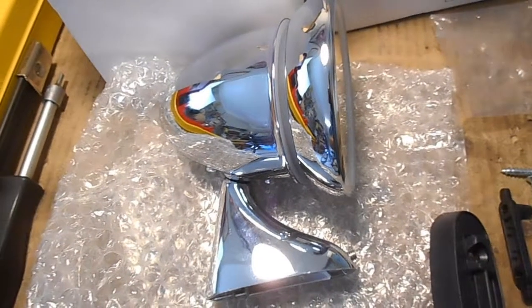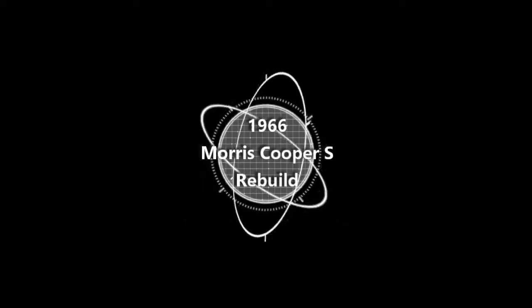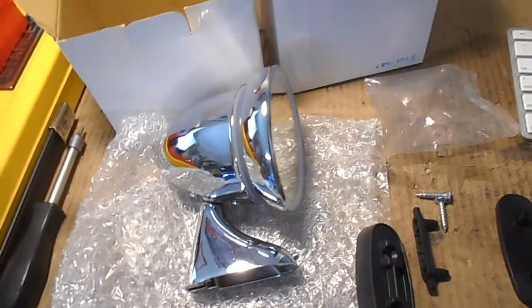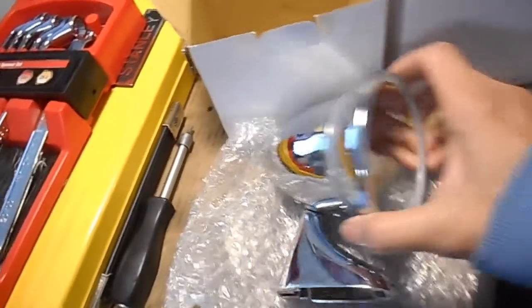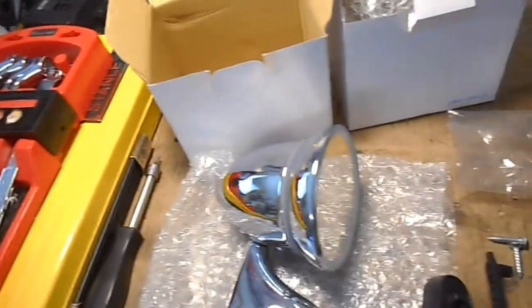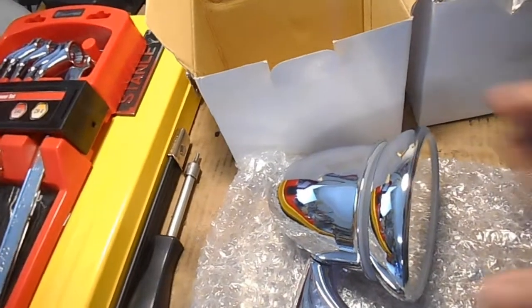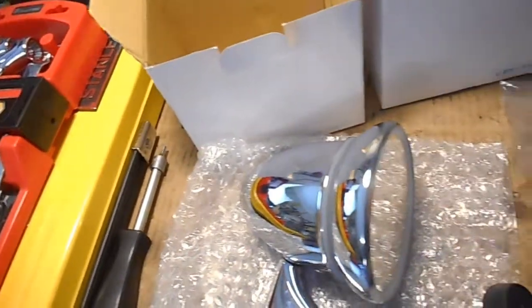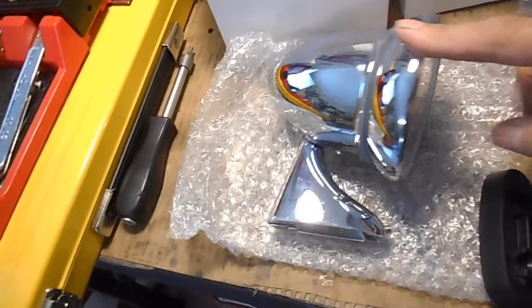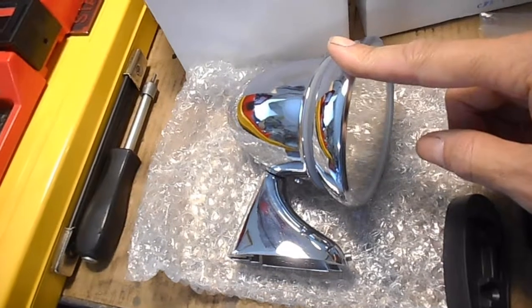In this video, we're going to install some shiny new mirrors. The mirrors I've got, they call these bullet or torpedo style. I purchased these from Ozmini Spares in Australia, in Newcastle, but I think it was through eBay. He's got some stuff on eBay too. I paid around about a hundred Australian dollars for a pair.